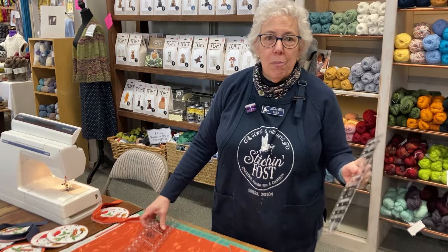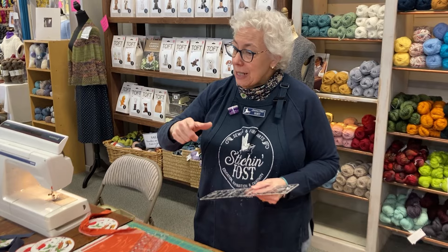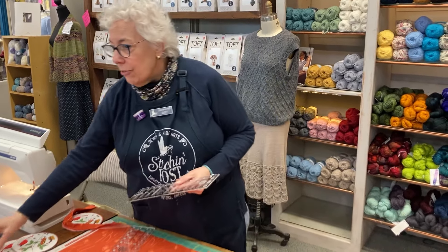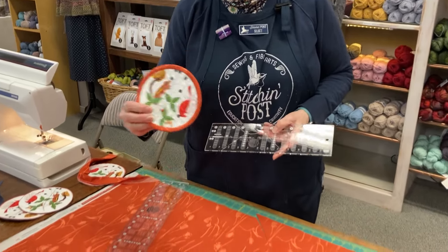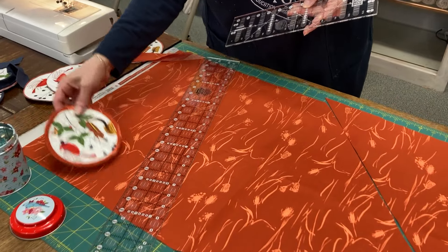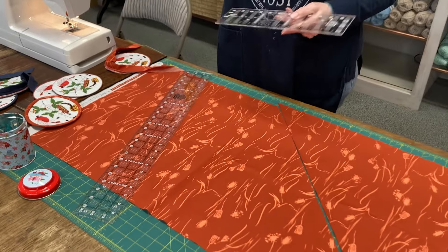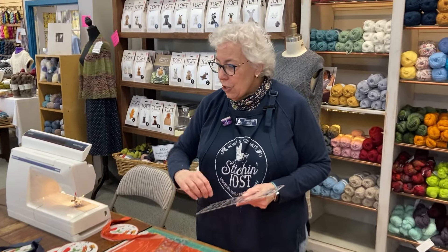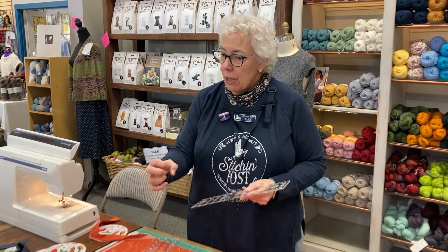First off, most reasons why is if you're using a quilt and have a scalloped edge on it. Anything that has a circle, if you want to make little mug things that you can put your coffee cup on, place mats that you want as an oval or a circle, anything that has curves in it, you want to use a bias on it so that it gives a nice rounded edge and doesn't crunch up.